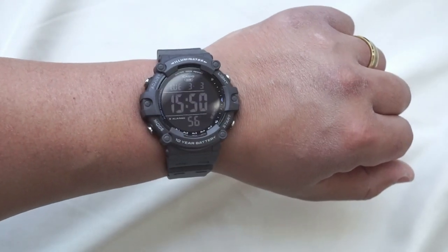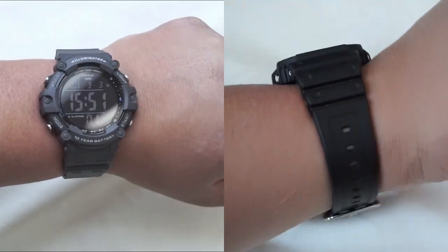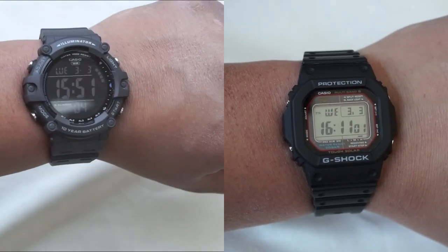Here is the AE1500 on my seven and a half inch wrist, and also for comparison here is the G-Shock square on my wrist just so you can compare the two.